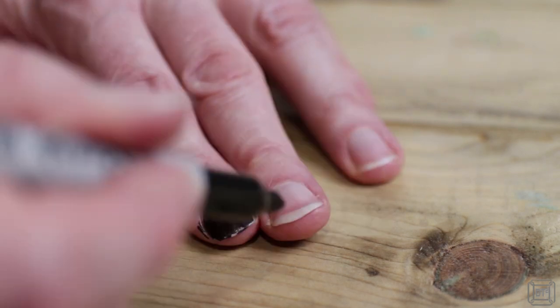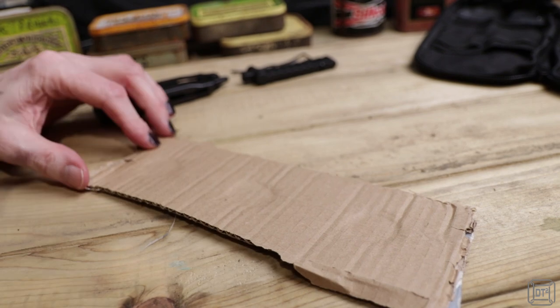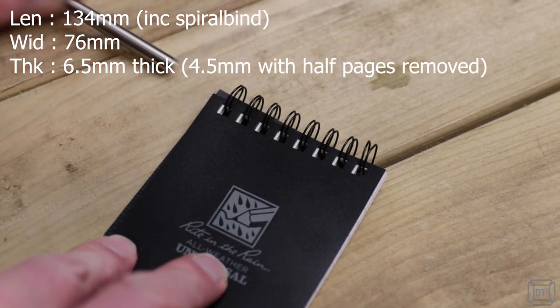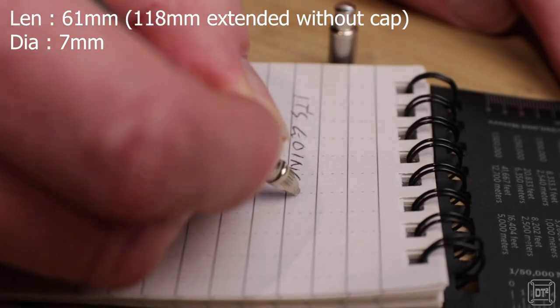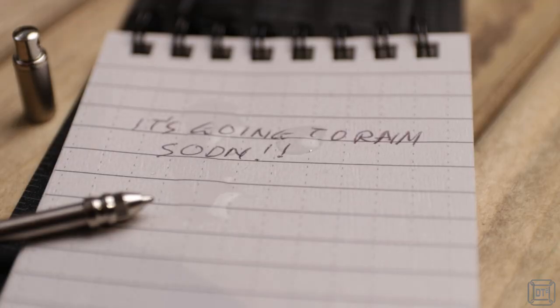A Sharpie is essential just in case you need to, say, leave a message to say where you've gone — especially if it's a mini one to save even more space. For more detailed notes, this True Utility telescopic pen fits into the spiral binding of this Write in the Rain notebook, making sure you can write or leave notes even in wet conditions.